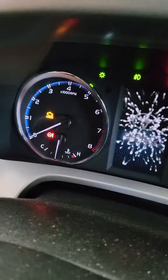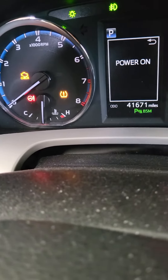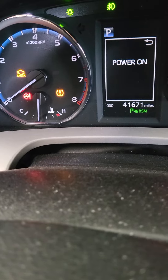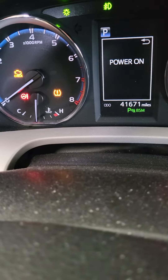Hit your button twice. Don't start it. Hold the button — it's going to flash three times. One, two, three.